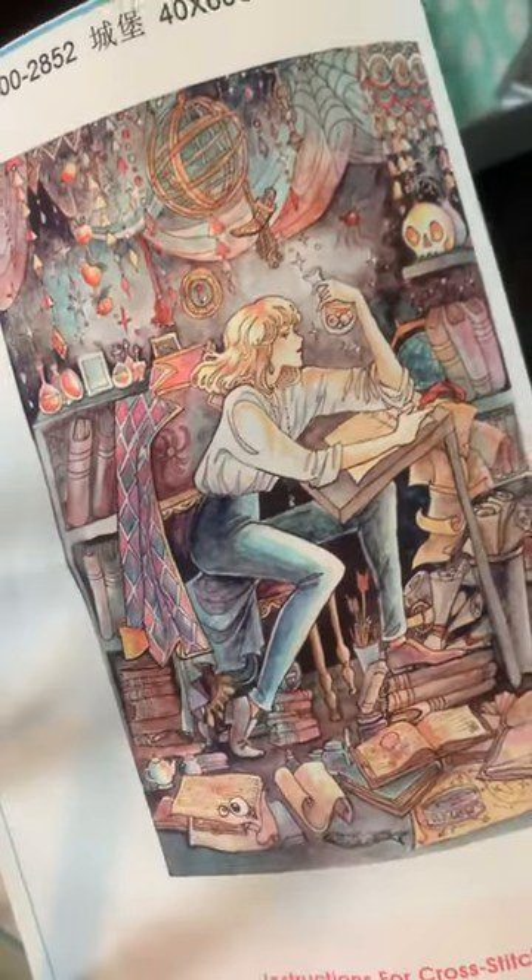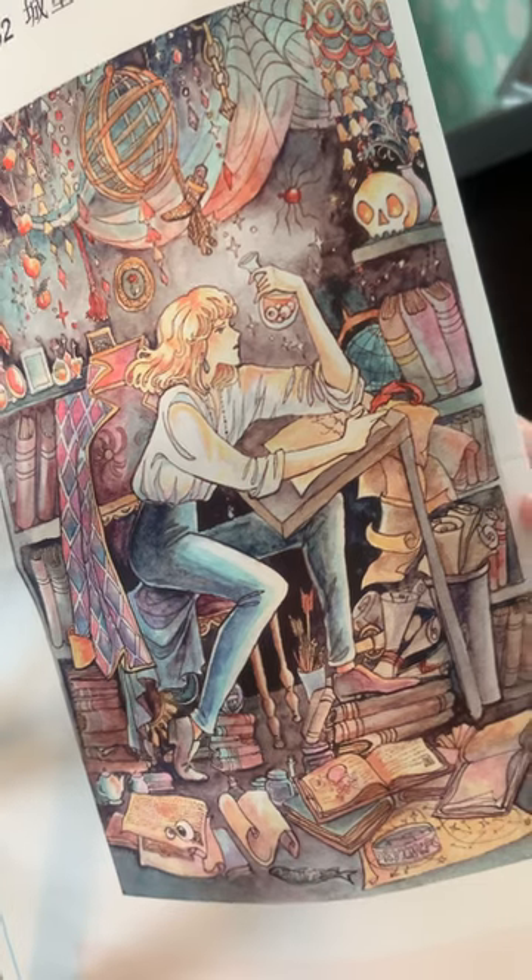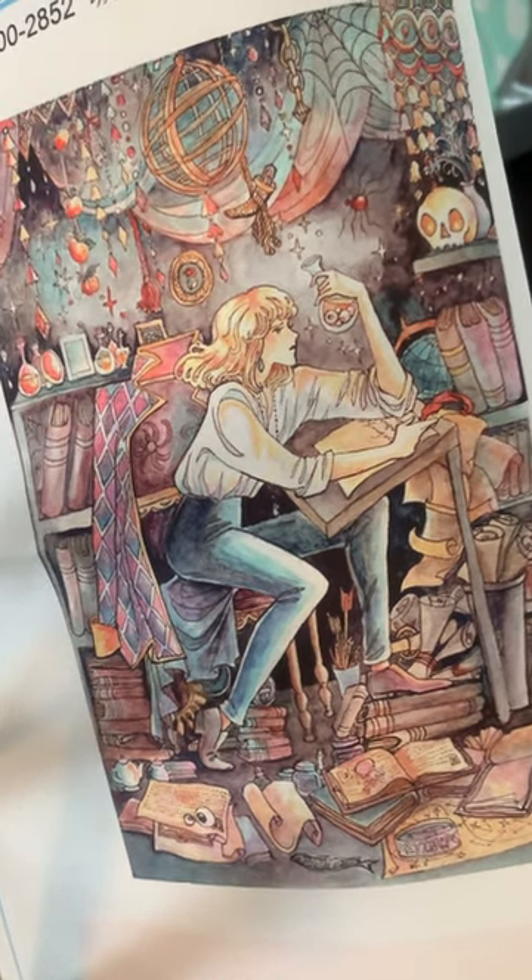Until I get to the crinkles I'll stop the video because I'm not going to do that crinkly unbagging sound. This is two of my most recent haul — this is Howl from Howl's Moving Castle. It's one of my favourite animes. When I saw it I just had to get it.